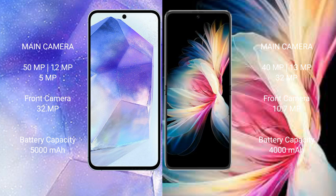Samsung Galaxy A55 has a 5000mAh battery with 25W fast charging support. Huawei P50 Pocket has a 4000mAh battery with 40W fast charging support.